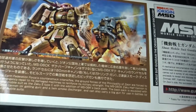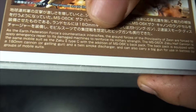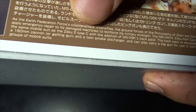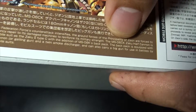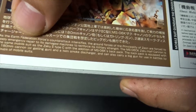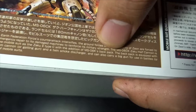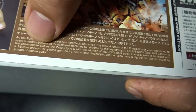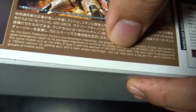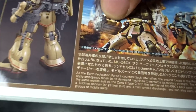Now let me read the box art text aloud: 'As the Earth Federation Force counter-attack intensifies, the ground forces of the Principality of Zeon are forced to apply emergency repair to damaged machines to reinforce military strength. The MS-06CK Zaku Half Cannon is the same mobile suit as the Zaku 2 Type C with the addition of an MS-06K backpack, equipped with a 180mm cannon or gatling gun and a twin smoke discharger, and can carry a big gun for use in battle by groups of mobile suits.' So it looks like this is a smoke grenade launcher.